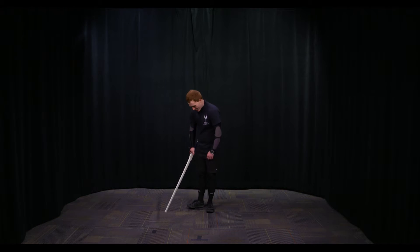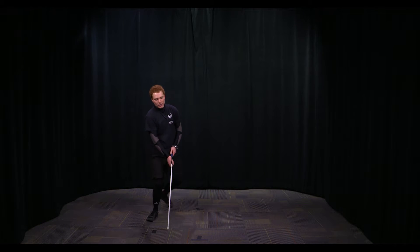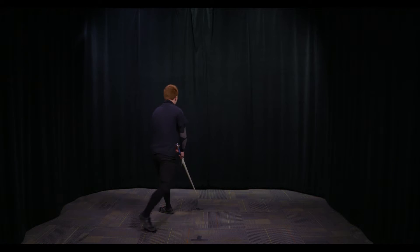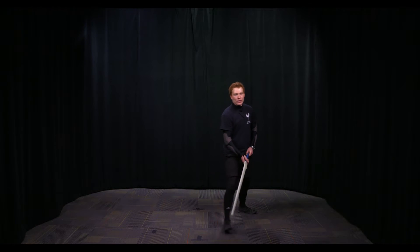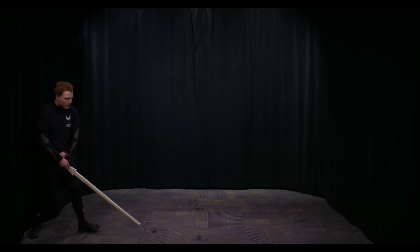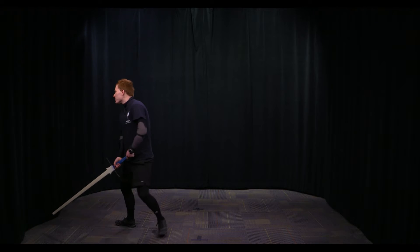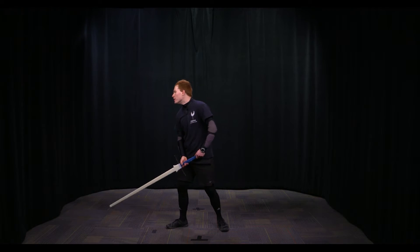Fool is literally identical to Fugue. Take it and drop it down and it looks like this: transfer, transfer, gather step — direction change: transfer, transfer, step — moving backwards: transfer, transfer, back step. Let's take a look at that from the side so you can see the hip angles: transfer, transfer, step — direction change: transfer, transfer, step — moving backwards: transfer, transfer, back step.